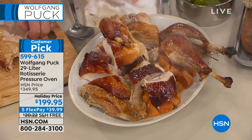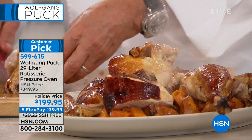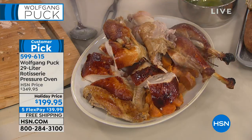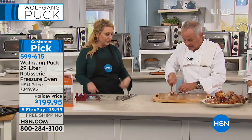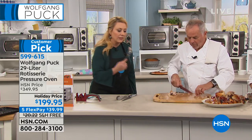She said, "If I just rotisserie the chicken at home, it would pay for itself." Because nothing beats a rotisserie chicken — and this comes with a rotisserie. Look at that — it's so juicy.